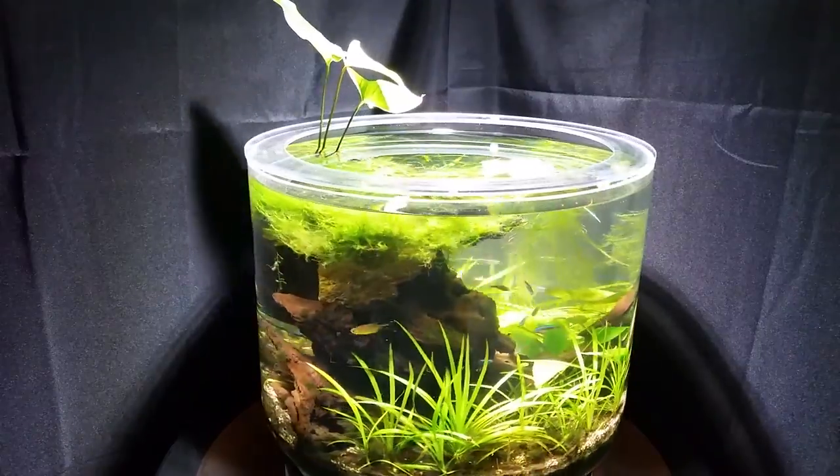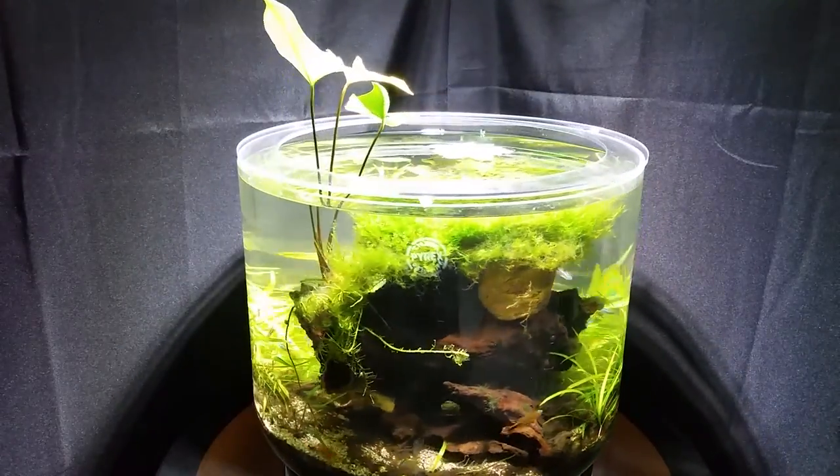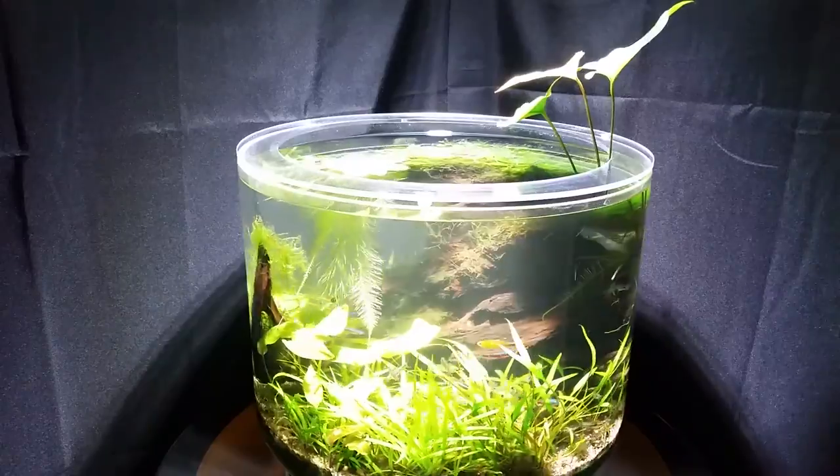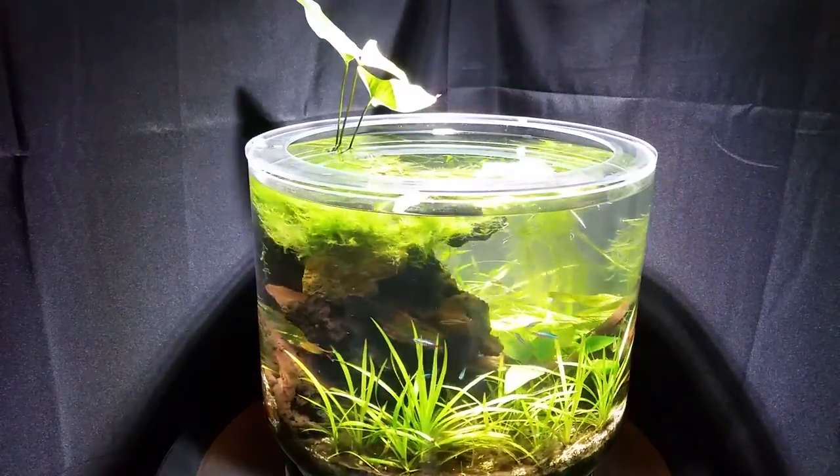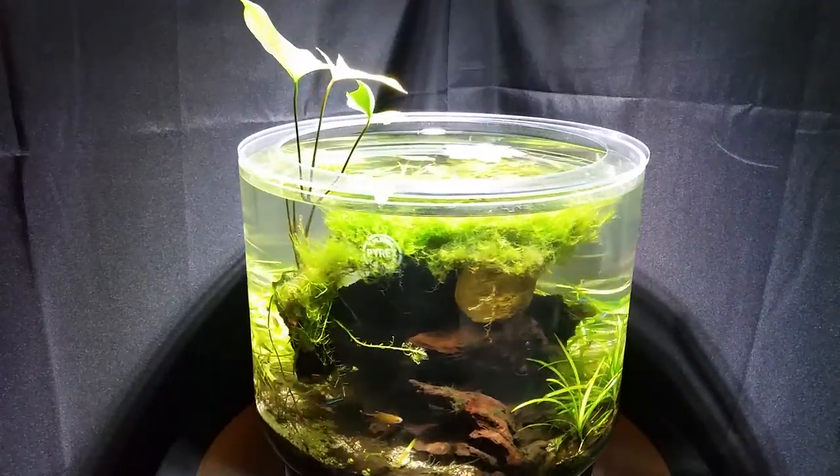Jungle Jar is the aquarium designed for people who would love to have a natural environment on their desk, in their living room, or at their office, but have very little time to worry about upkeep. When we say it was designed from the ground up, we're serious — actually, we started beneath the ground.